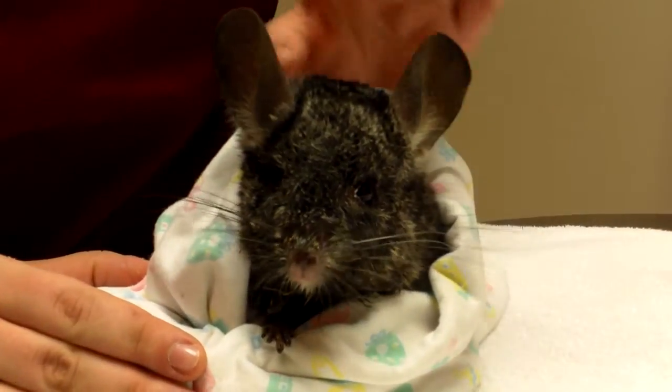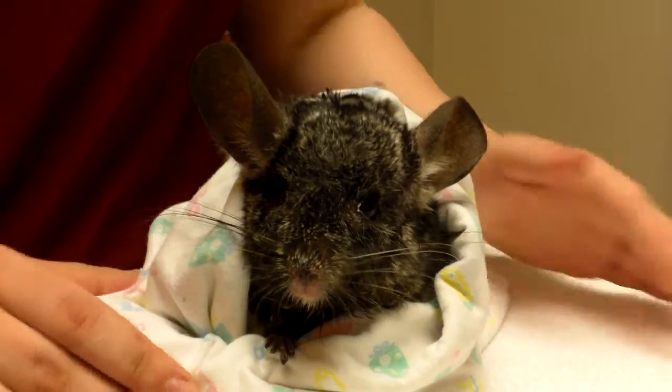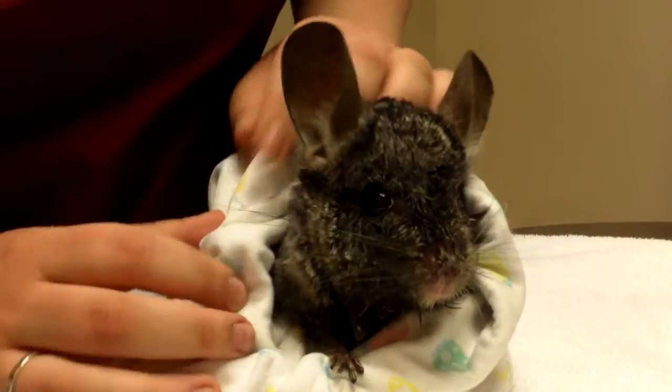Hi, I'm Brianna, one of the assistants here at the Vet Center for Birds and Exotics, and today I'm going to show you how to syringe feed our chinchilla here.